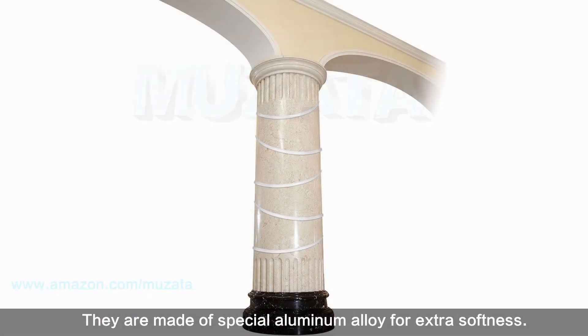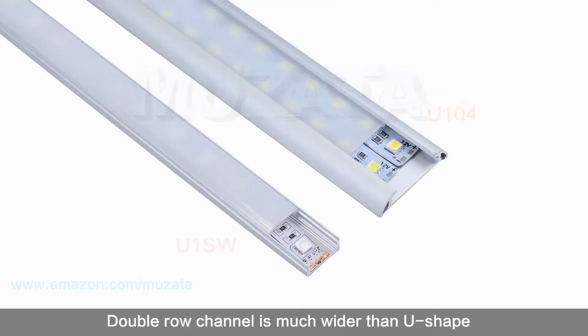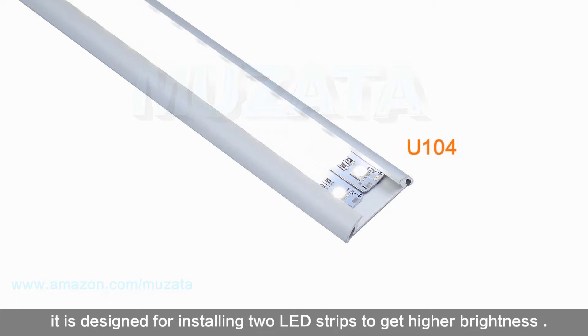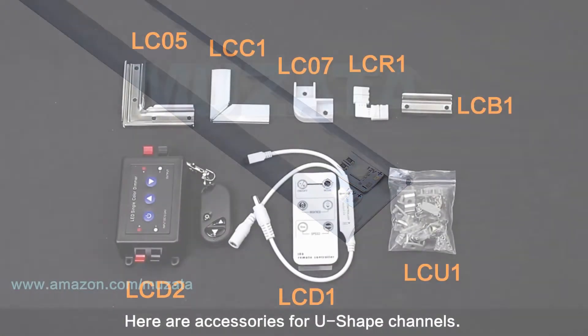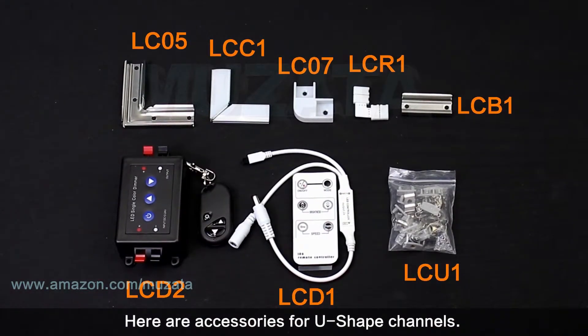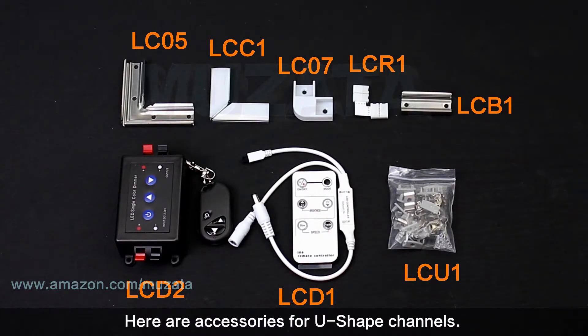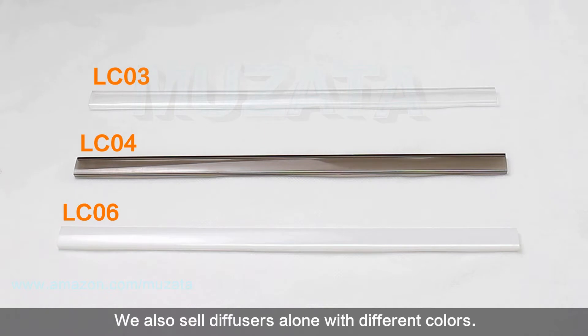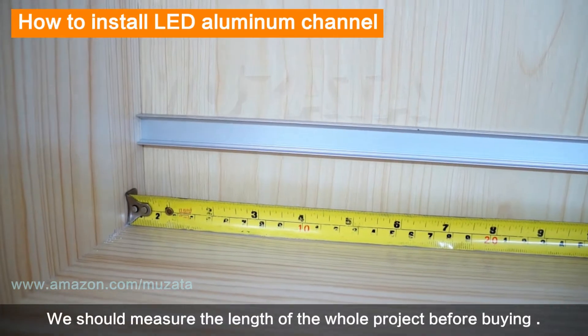Bendable aluminum channel is perfect for columns and irregular corners — they are made of special aluminum alloy for extra softness. Double row channel is much wider than U-shape and is designed for installing two LED strips to get higher brightness. Here are the accessories available for U-shape channels; we also sell diffusers separately in different colors.